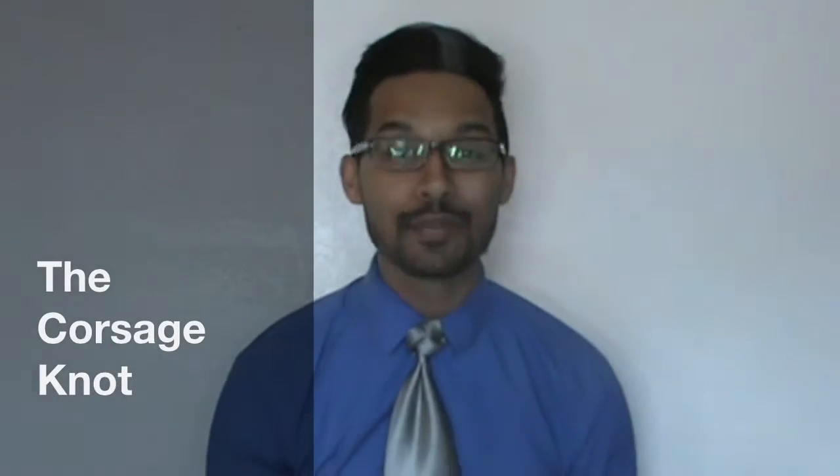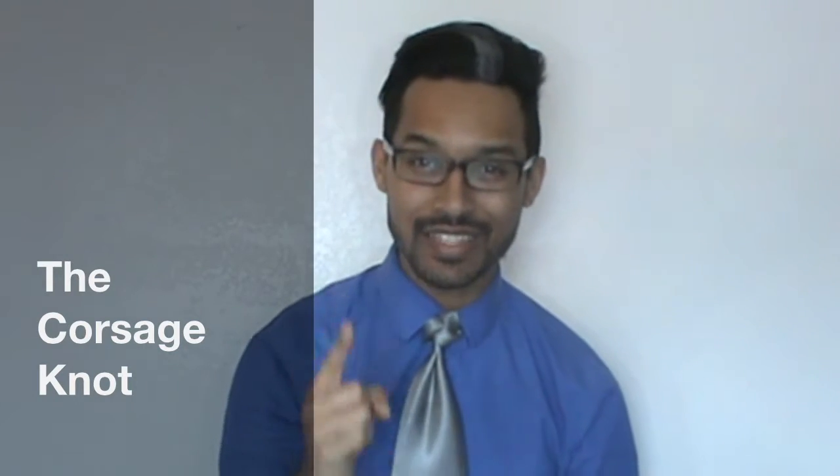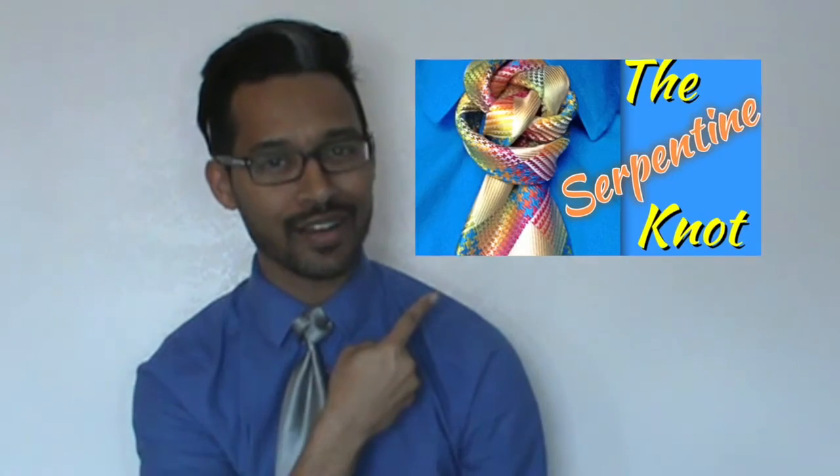Hello everyone, Linwood here. Today I am going to show you how to do the corsage knot. So stay tuned and of course as always thumbs up if you like it. And we will go ahead and get started. Let me walk up first and just let you have a closer look.